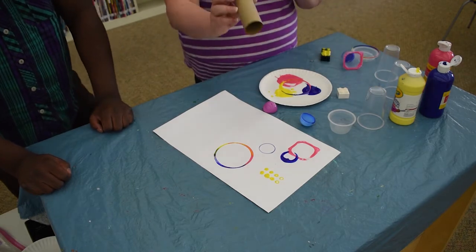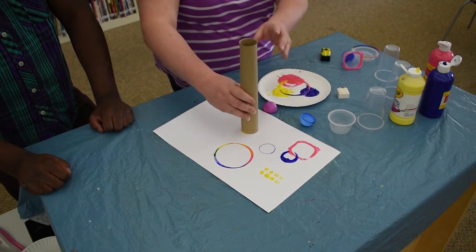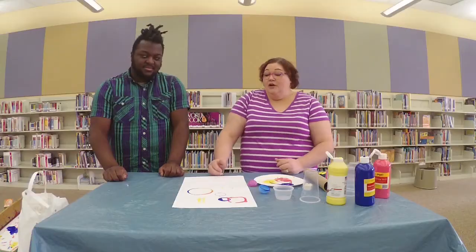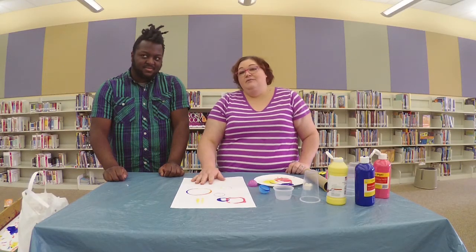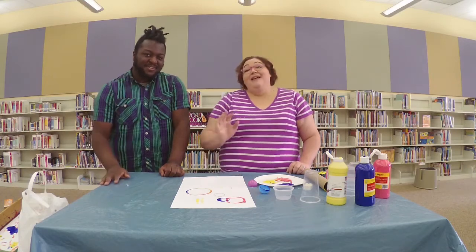Our lovely paper towel roll — we'll do another one of those. So there you go. That's basically all there is to it. You can make your own fun art, let them dry, and display your projects around the house. This has been Upcycled Art with Miss April and Mr. Cory. Thanks for watching!